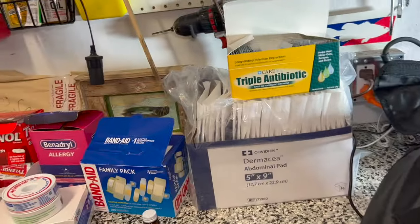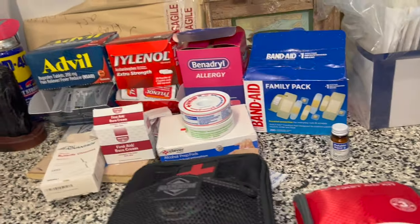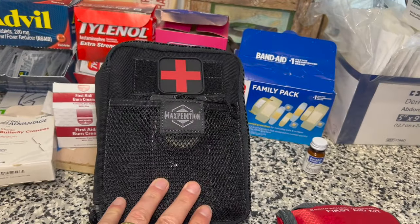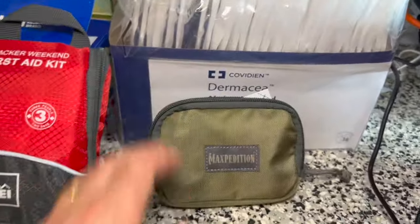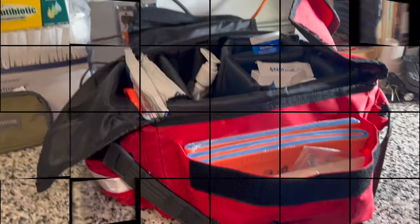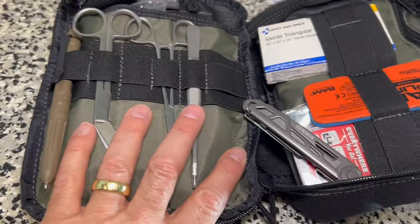All the extra stuff goes into a waterproof storage bin and our medicine cabinets. So that's what we have now — the updated first aid kits: the big fatty expedition kit, the weekender travel one, and one just to throw in a gear bag, plus the home first aid kit. We can get one more look at the inside of the big fatty with its various tools.